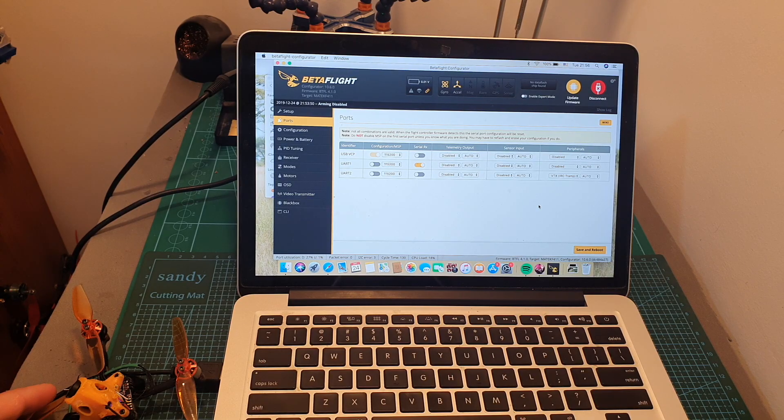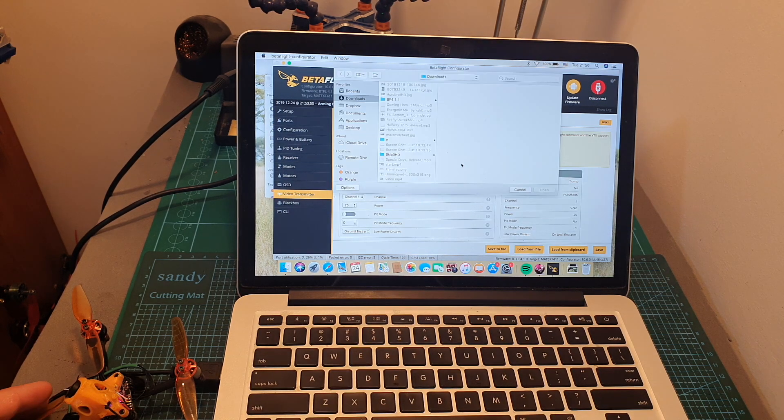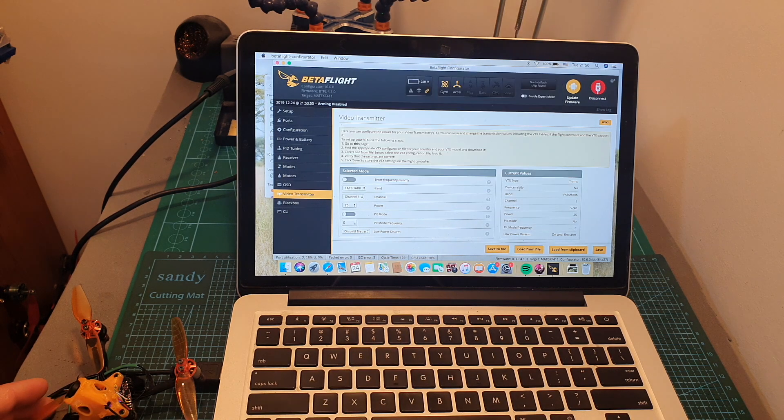Out of the box the VTX is not fully configured. First head over to the ports section and make sure that the VTX IRC Tramp is selected under peripherals on UART2. Then head over to the video transmitter and load the VTX table from a file, which I'm going to include in the description box of this video. After loading the file you'll be able to adjust the settings either via Betaflight or Betaflight OSD — for example, I set the band to Fatshark channel 1 and the power to 25 mW.